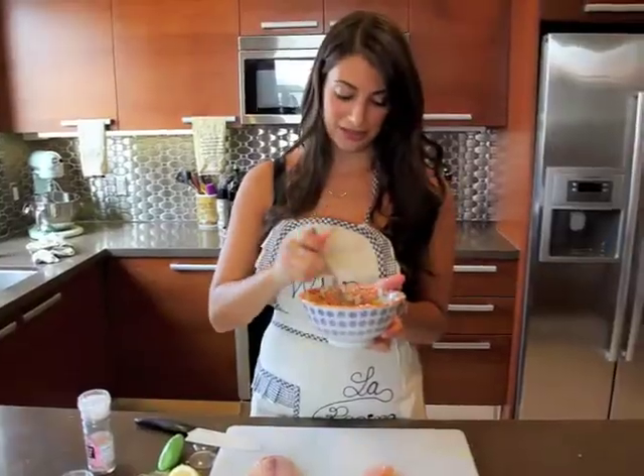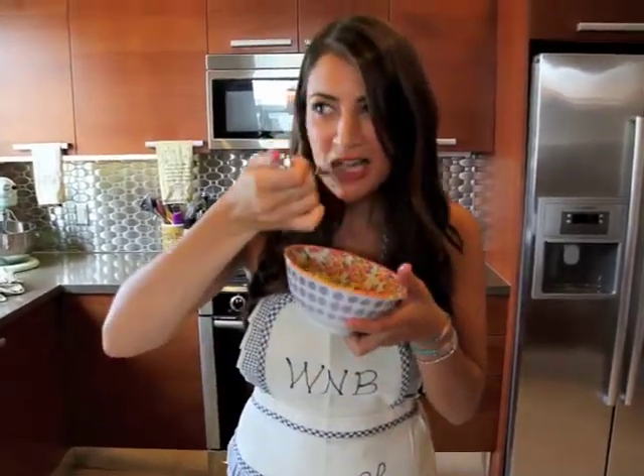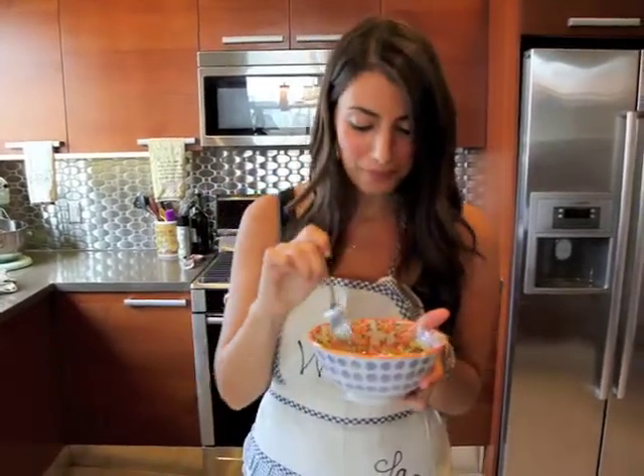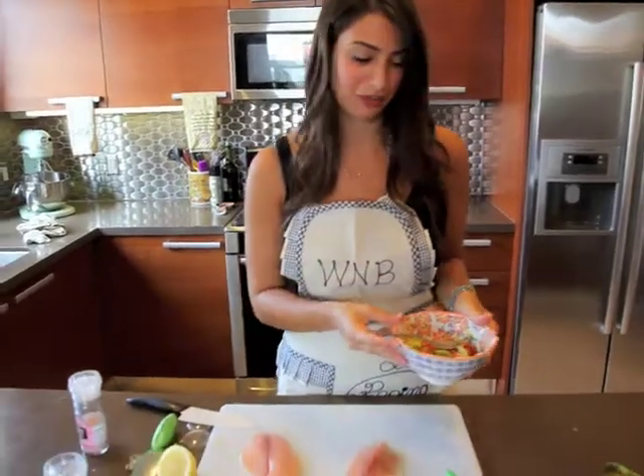You always want to season everything really well because that's what really brings out all the flavors. Mix it all together. I'm just going to taste my avocado mango salsa to make sure that I like it before we use it on the fish. It's great — super refreshing and light, and it'll be perfect with our tilapia.